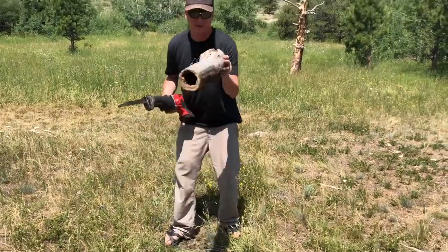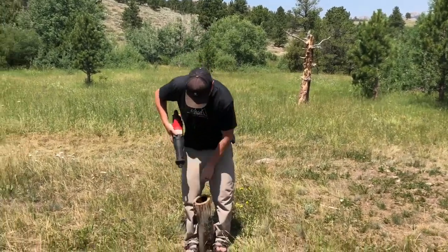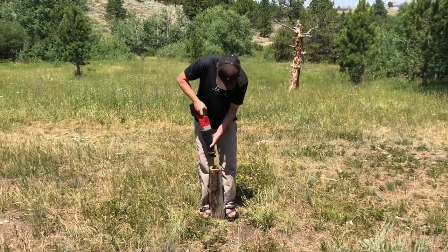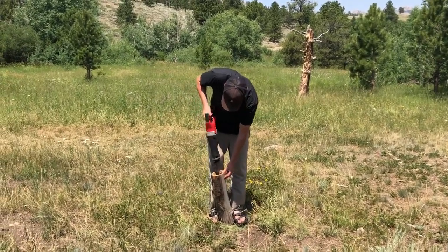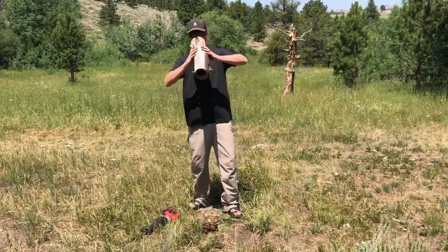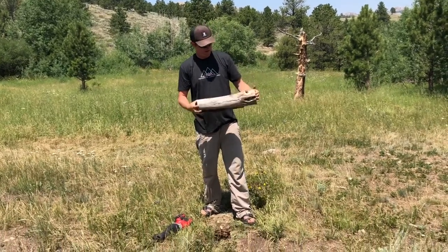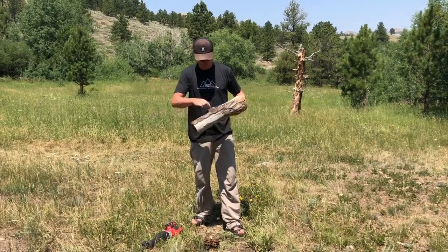Alright, wallowing this out, getting some of the buildup out here, getting it completely hollow. There's a bunch of soft rotten wood in the middle. Trying to decide — this already has a hole in it, but there's a cool knot here that might be good to drill out as an entrance.